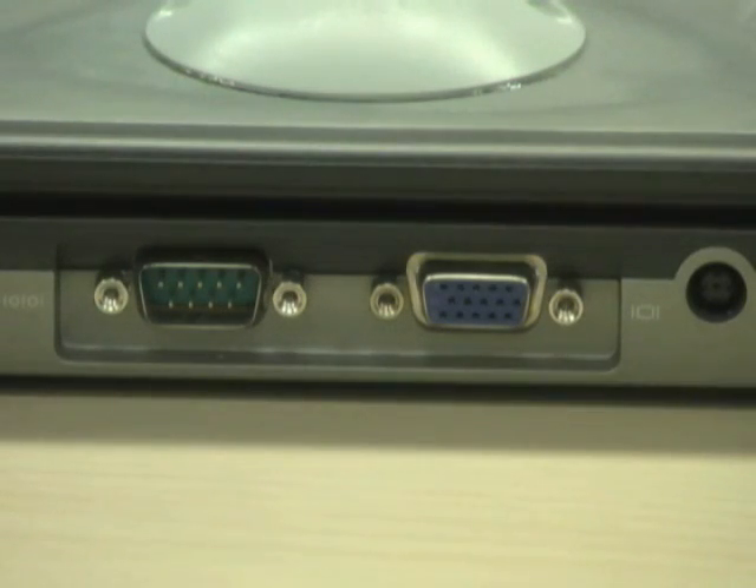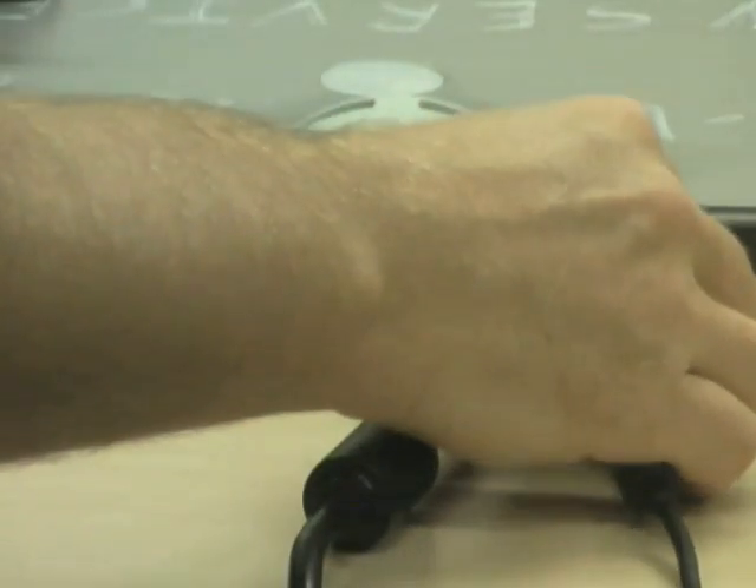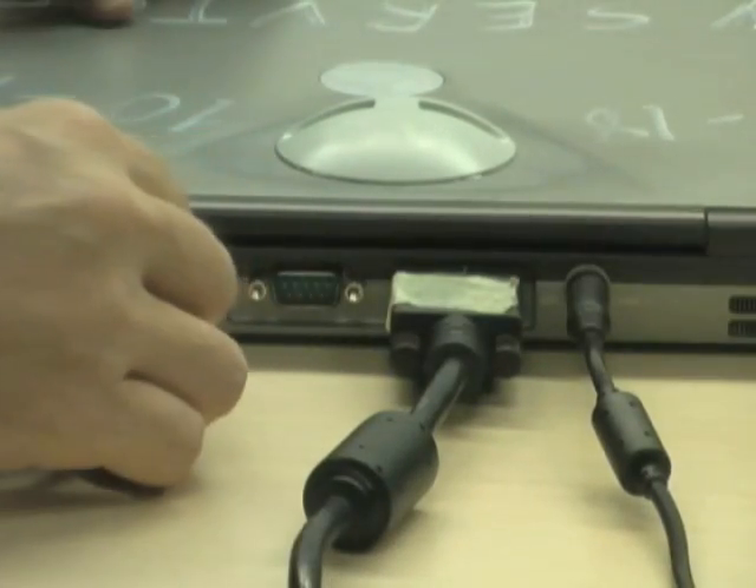Connect the other end of the VGA cable to the connection at the back of the laptop. Plug the mouse and the power supply into the laptop.